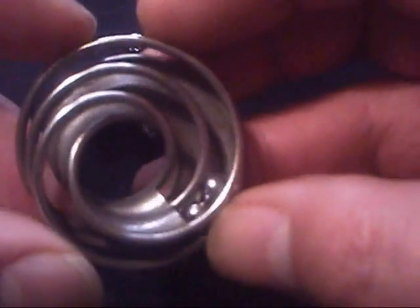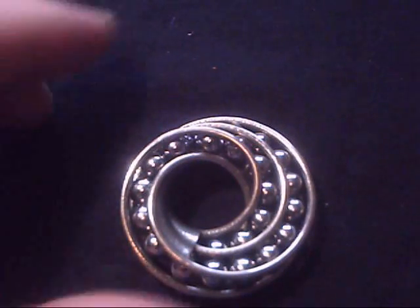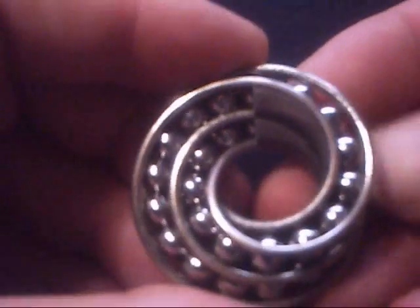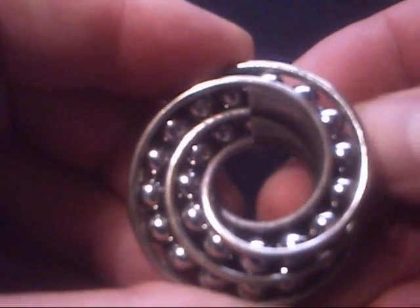There you go — they can just turn around and carry on putting the rest in. So there we have it: 29 quarter-inch ball bearings. They're a little tight but they do fit.